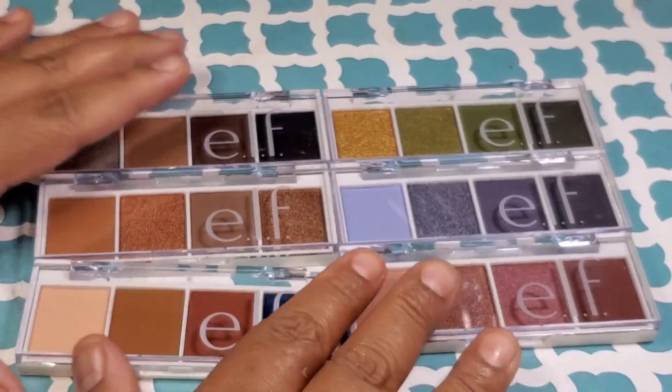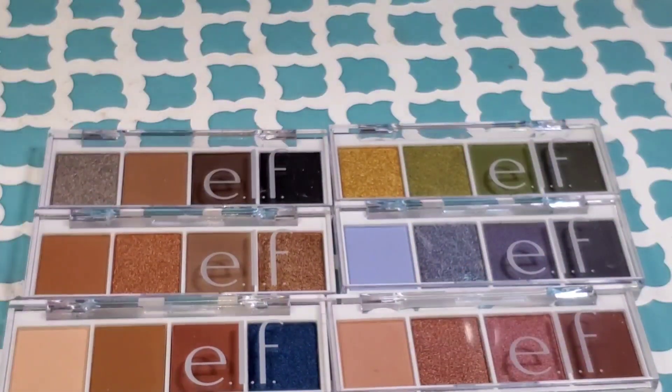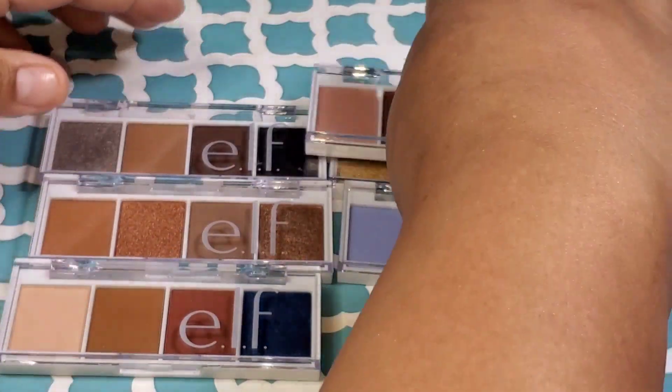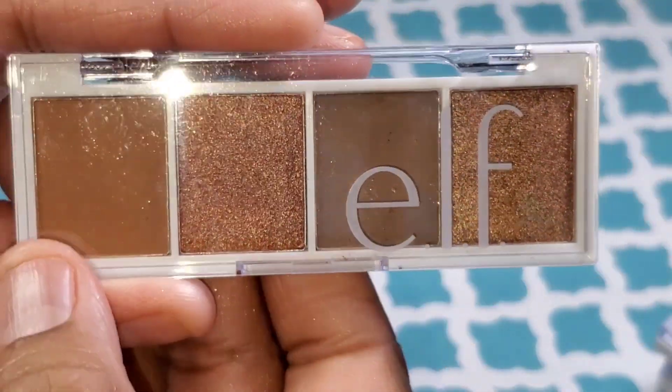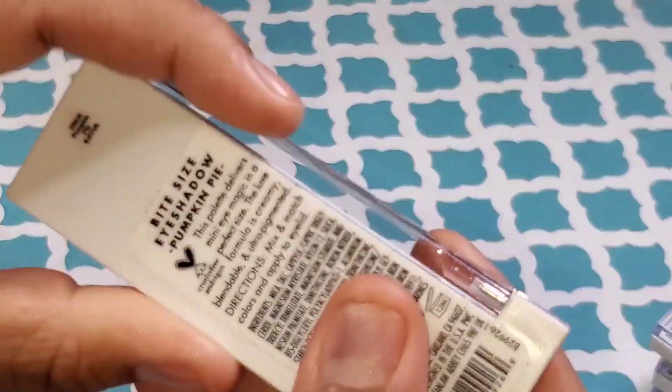I'm doing a voiceover because when I filmed this, my neighbors were making too much noise, so I apologize. e.l.f. is selling these palettes and there are a total of eight different colors. I picked these six because these are the ones that stood out to me. Each palette contains four shadows — you get two mattes and two shimmers.